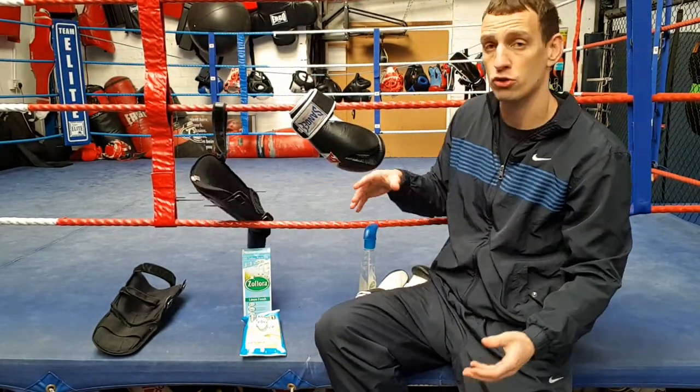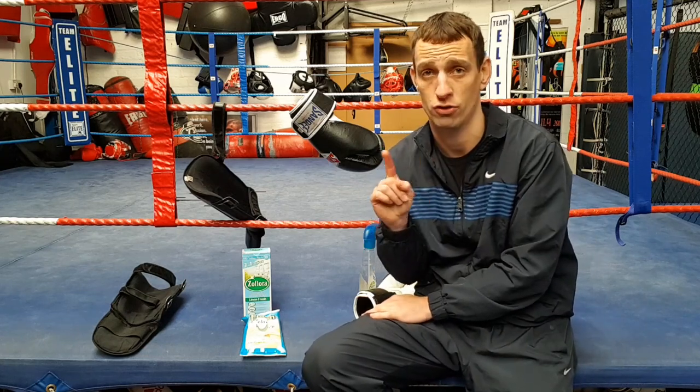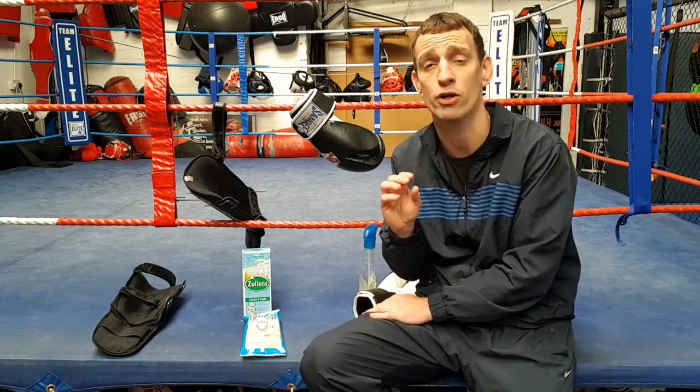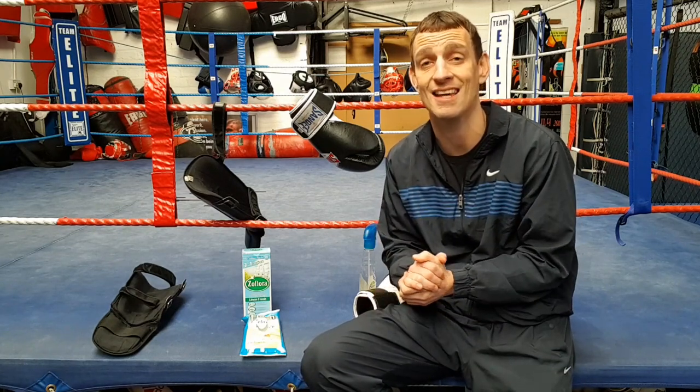You can also do this at home on the washing line as well, of course. You can artificially dry them if you want to use a fan. But I would definitely, definitely not recommend drying them on a radiator, because it will crack and damage the leather and take years off your boxing gloves and shin pads. So stay away from the radiators.